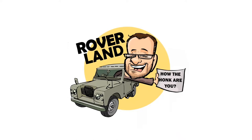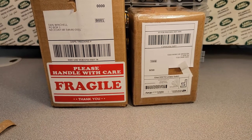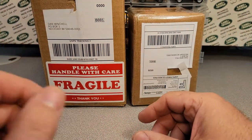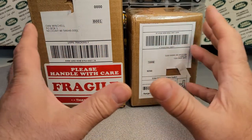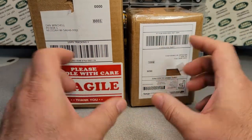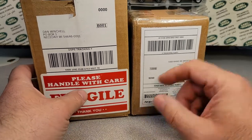Have I got a video for you today! Welcome to a Saturday Unboxing! Yeah, we've got a little something for you today.